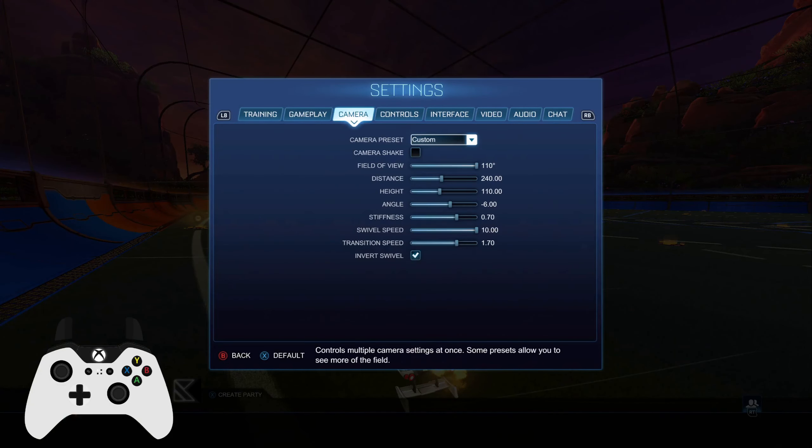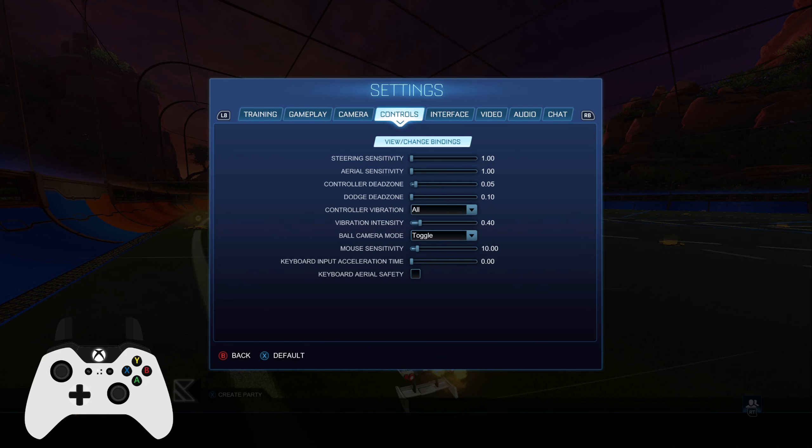I know the camera settings are already in the Discord, but if you guys want a quick video on it, here it is now. So this is my camera settings — you can just pause the video real quick — and then this is my controls. You'll probably notice that everything is pretty much all to the left side on the slider. I don't really know if that's a good thing or a bad thing, but these are just the settings that I'm used to, and my bindings.